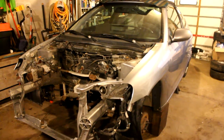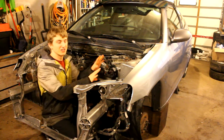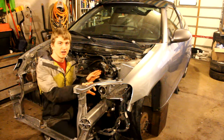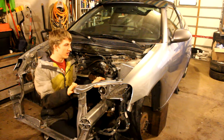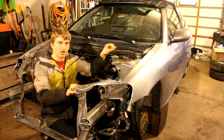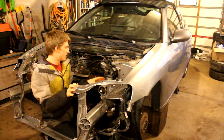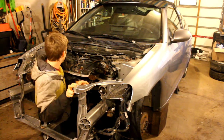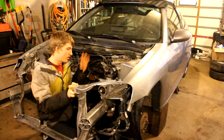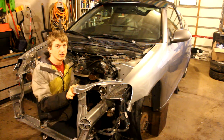Hello everyone, welcome back to JDMods. In today's video we are going to be continuing working on the K-Swap. The goal of today's video is to be cleaning out the engine bay of our Honda Insight in preparation for the K20Z1. I'm going to be removing all the nuts and bolts, all the old brackets we no longer need, the engine mounts. I'm going to be removing some of the firewall liner, brake lines, fuel lines — it all has to come out. Some of it's going to go back in but not a lot of it. So let's get started.